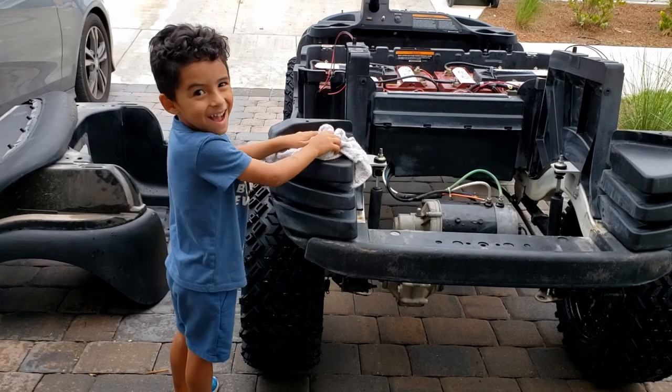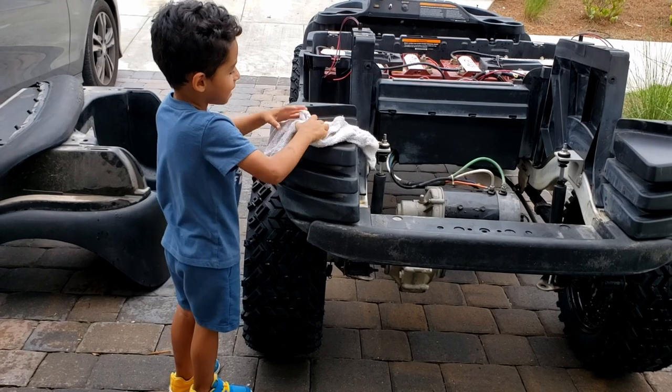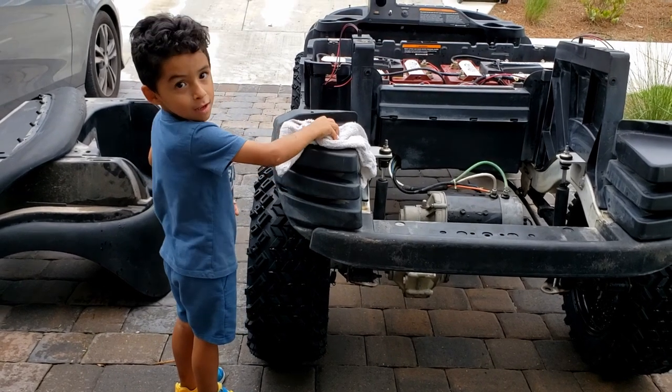I got Aiden helping me wash and dry it. Say hi. Hi. What are you doing? I'm washing it and drying this. You're doing it. Good job.